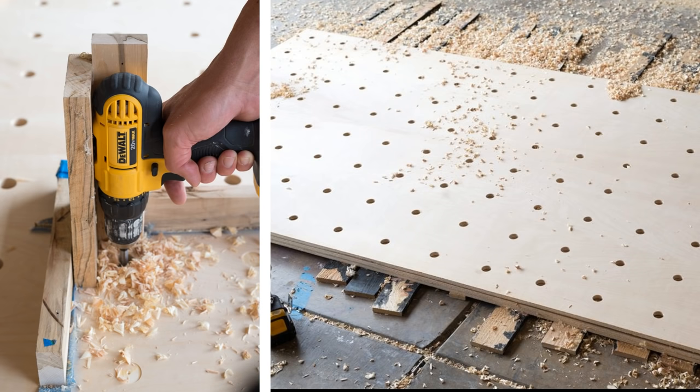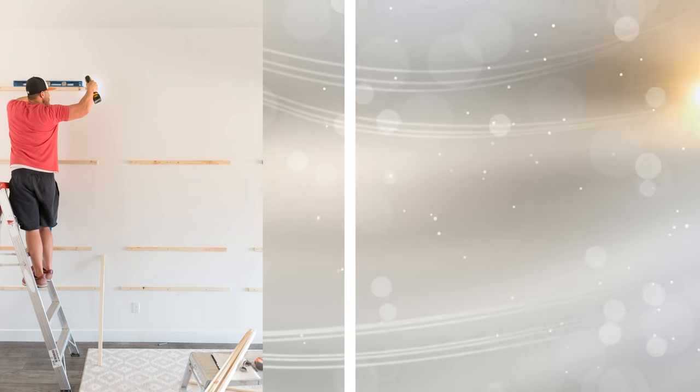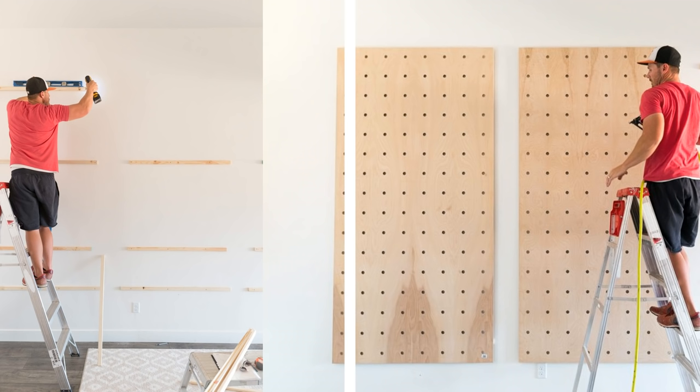Here's what it looks like after you finish drilling. Determine the height of your installed pegboard and install the support boards. And last, attach the pegboard using small head cabinet screws or high-quality finishing nails.